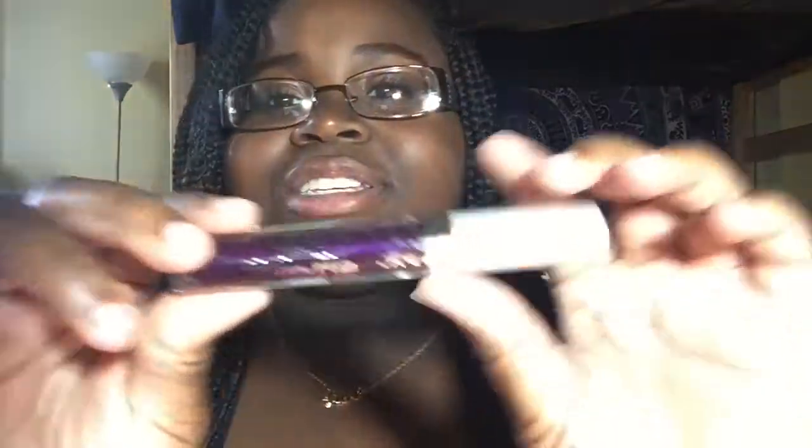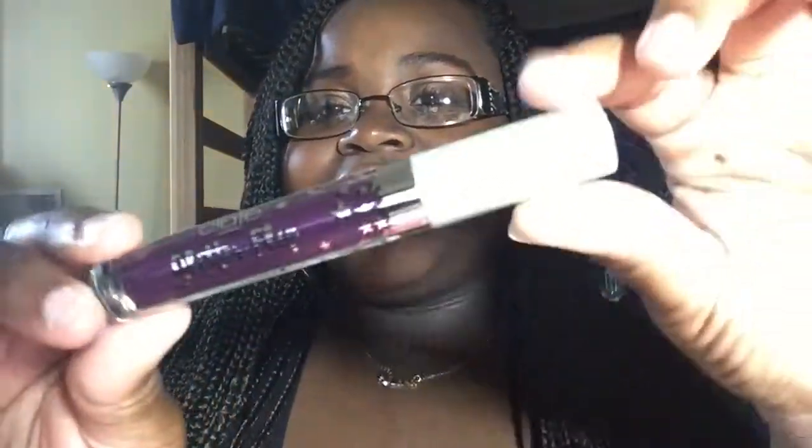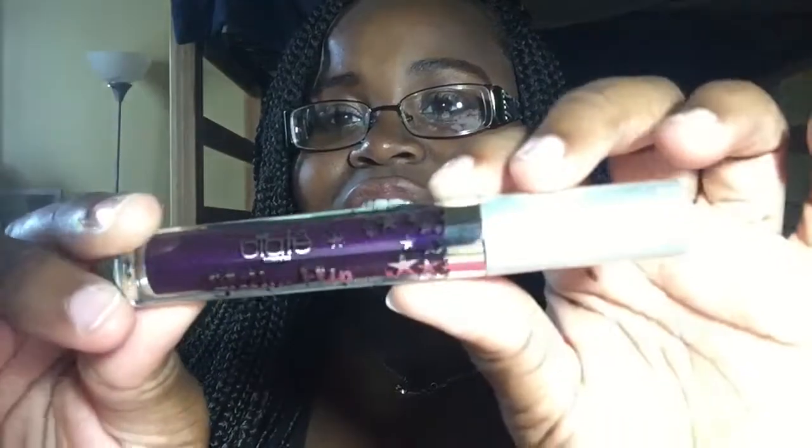I got this one at Sephora for $19 I believe, and they do have other colors. I actually bought a color before this but I didn't really like it on my skin tone so I took that one back and got this one, and I have not tried it out yet. So the top is really glittery — you can see it's like clear and it has some silver stars, and you can see the color through the tube. It's just like any other liquid lipstick tube, just really pretty and really well decorated.